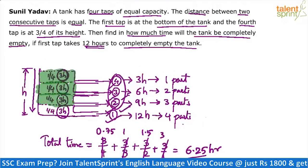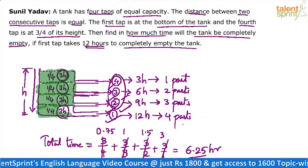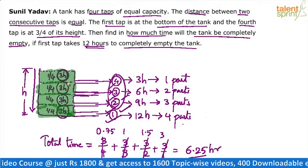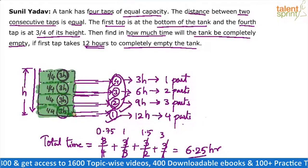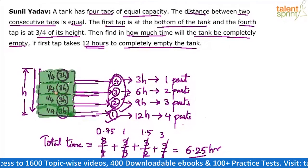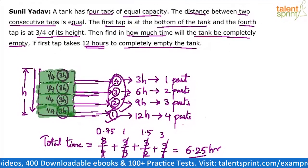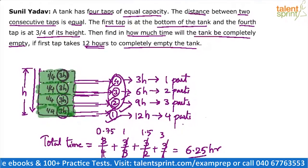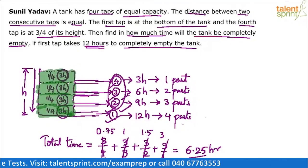This is a very important concept. You just need to understand that since the pipes are at different levels, not all pipes empty all parts. The topmost part is emptied by all four pipes, the second part by three pipes, the third part by two pipes, and the last part by only one pipe. That's why the denominators change — more pipes means less time, proportionally. Final answer: 6.25 hours.